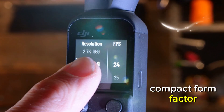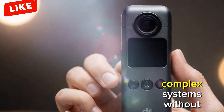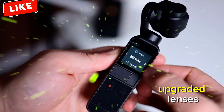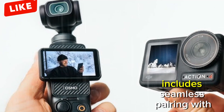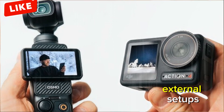Compact form factor — retain the Osmo Pocket's iconic portability while integrating these advanced features. DJI has already proven its ability to miniaturize complex systems without sacrificing performance. Enhanced stabilization — combine upgraded lenses with next-gen stabilization technology to ensure buttery smooth footage, even in challenging environments. Pro audio integration — includes seamless pairing with DJI microphones for top-tier audio quality, ensuring creators don't need external setups.